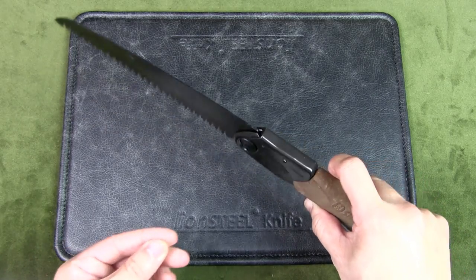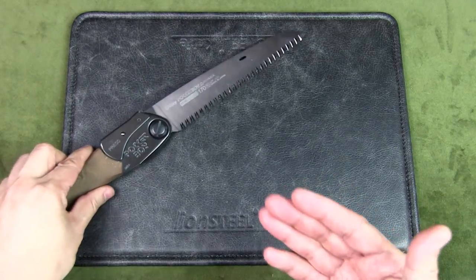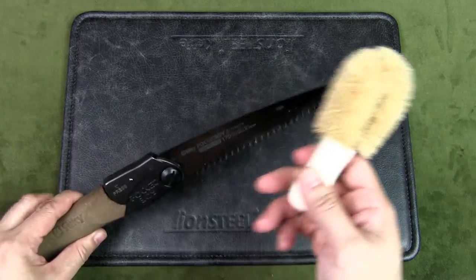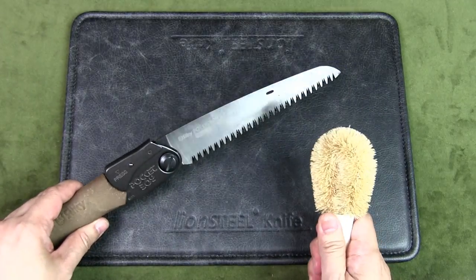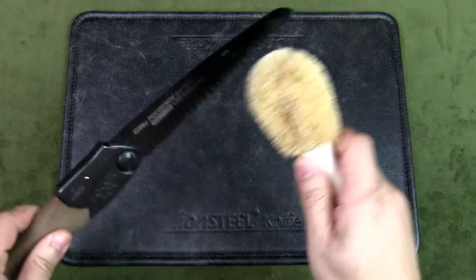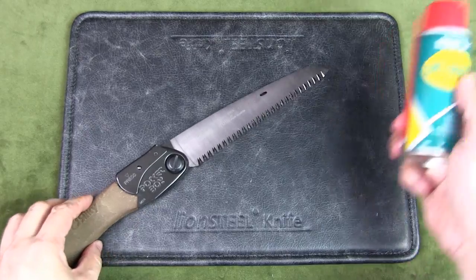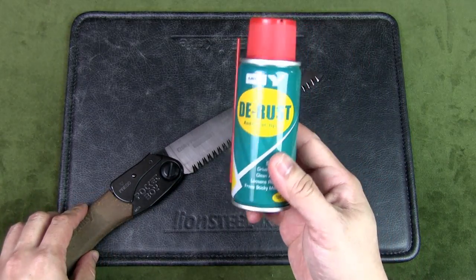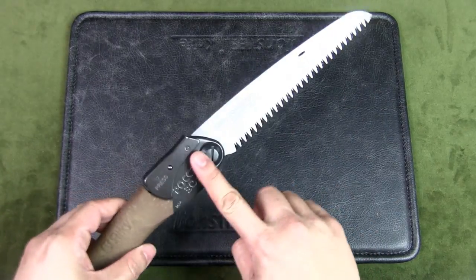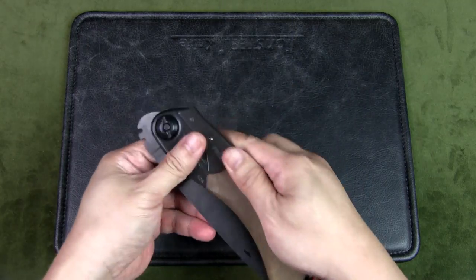In terms of care and maintenance, after every trip into the field I use a hard brush to clean the saw back at home — clearing all the teeth of debris and all the different parts. Then I wipe it down with oil — WD-40, any anti-rust oil, or mineral oil — including all the metal parts. Then I fold it up and it's good to go.